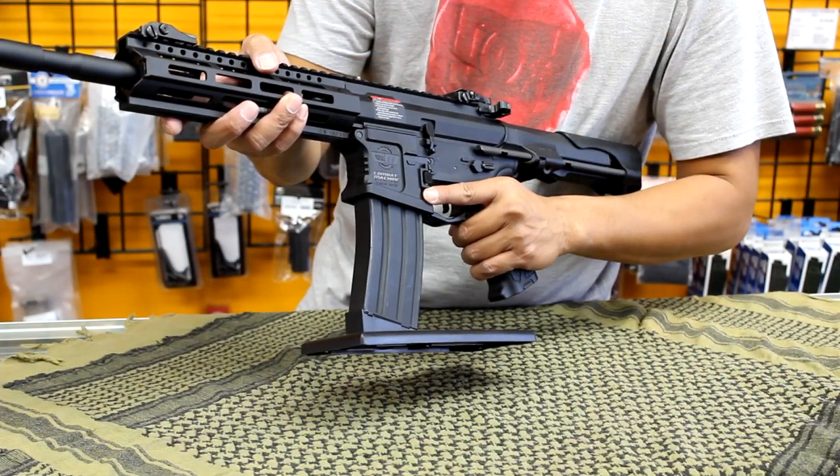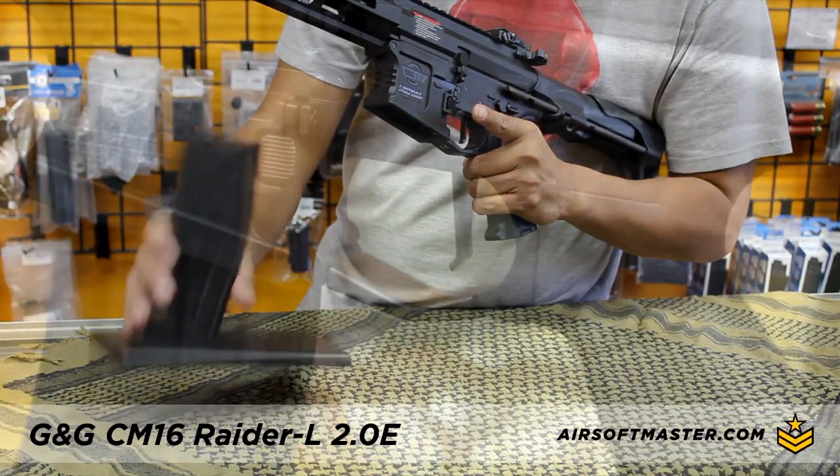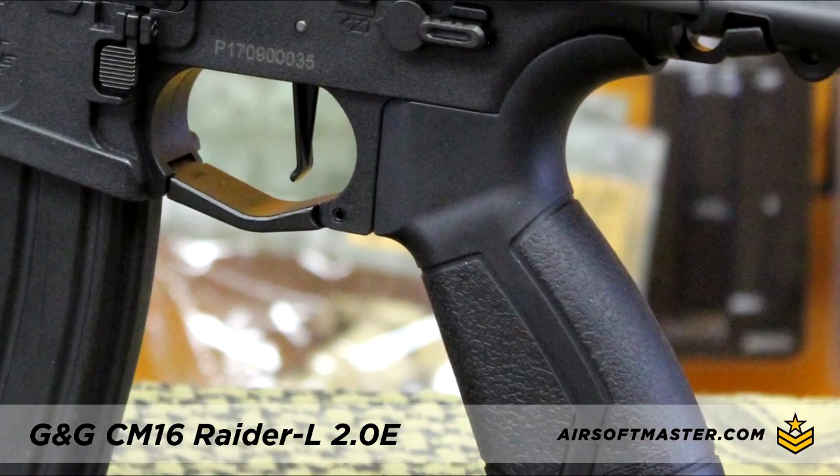The magazine release is ambidextrous, which works great for right and left-handed players. The trigger guard is enlarged for use with gloves, and it has an ergonomic pistol grip for comfort.